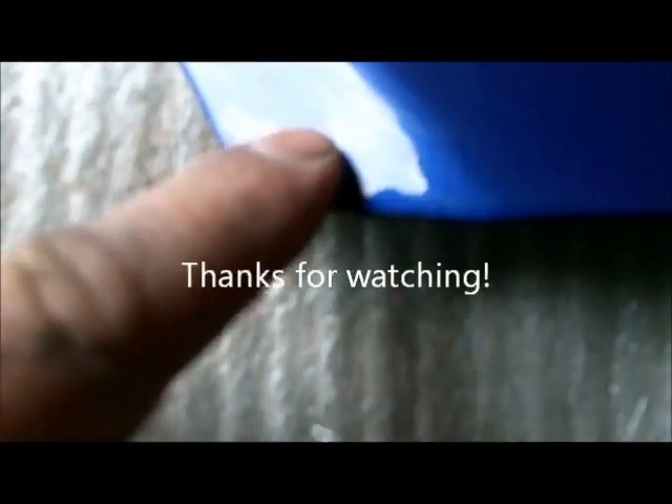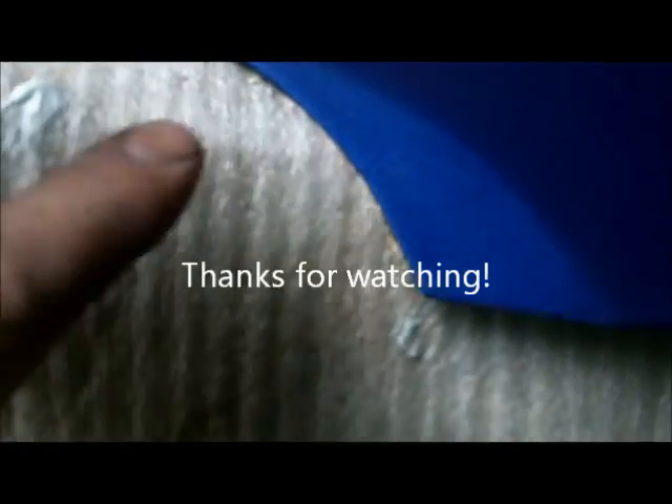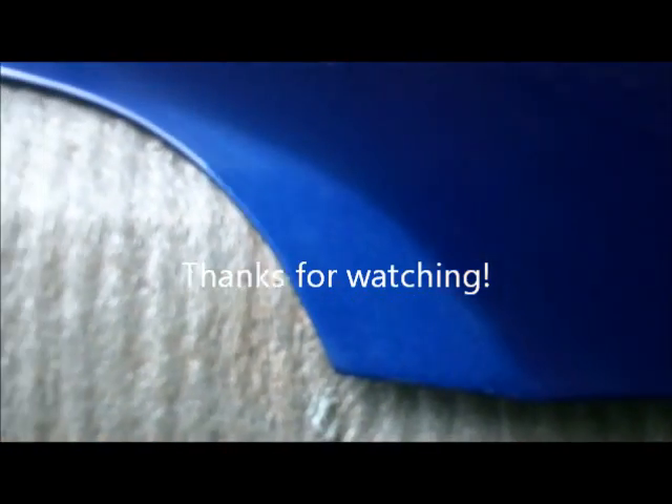You can still just see a very, very little bit of where it was — very little. But that looks a lot better than that big drip. Alright, thanks for watching guys.